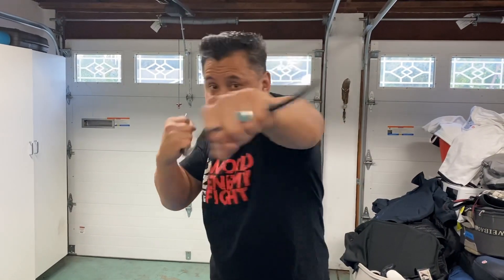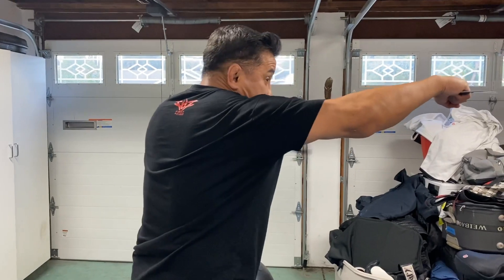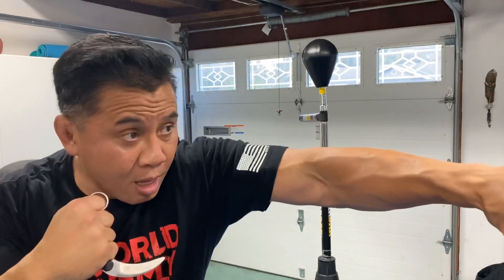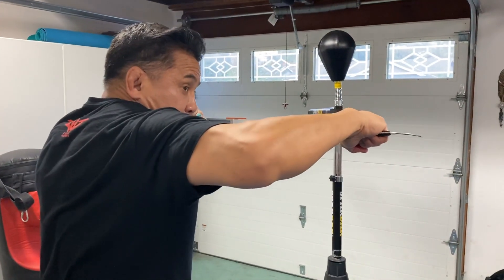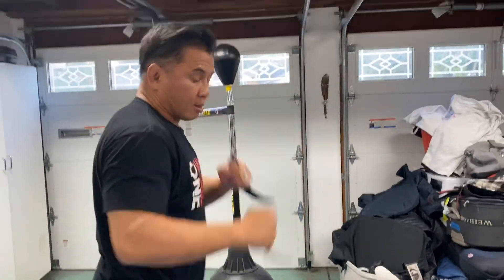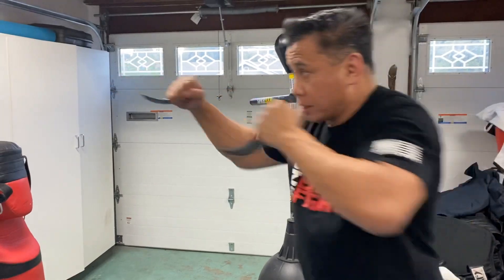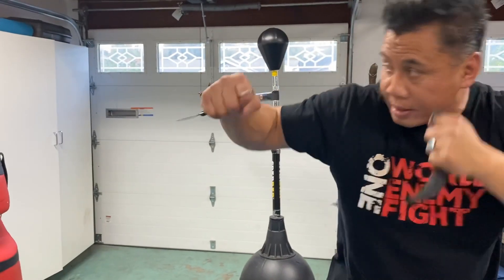Slow. Two, three, four. Look at my shoulder — protecting my chin right here. Same thing with the hook, I'm protecting my chin. Up the middle. This way. Jab. Look at my cross — protecting my chin. Hook — protecting my chin. Up the middle.